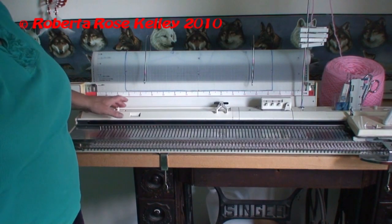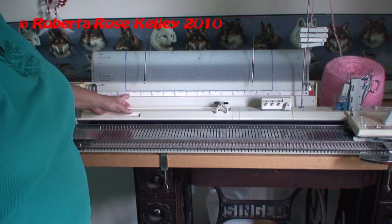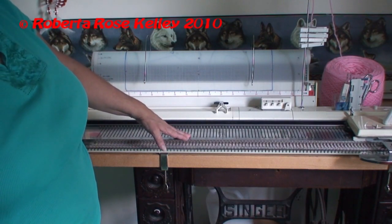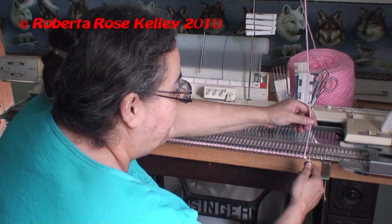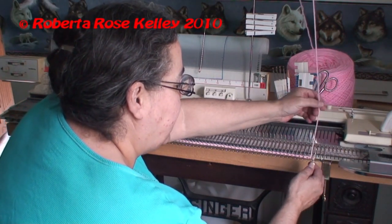So now I look at it and I do have to cast on thirty-four left, thirty-four right. You're going to cast on your favorite way — my favorite way is to do the latch tool or a crochet cast on.